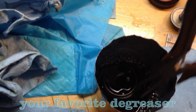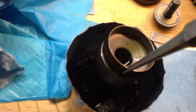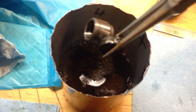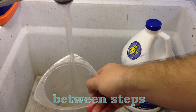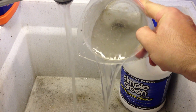Now it's time to clean. I like to first soak the parts in Simple Green or the degreaser of your choosing. I take them out and put them in a little container to be rinsed. I like to rinse with hot water in between these steps, but you can clean these parts however you feel is best.